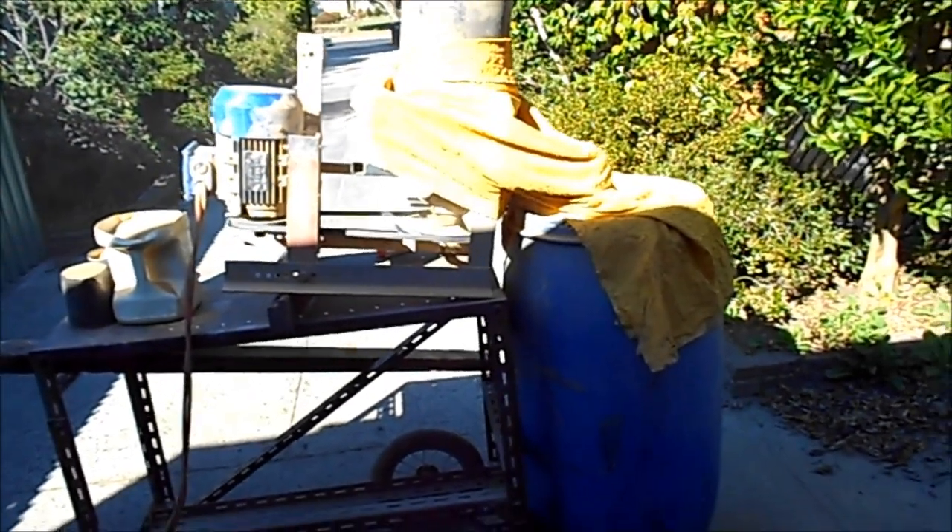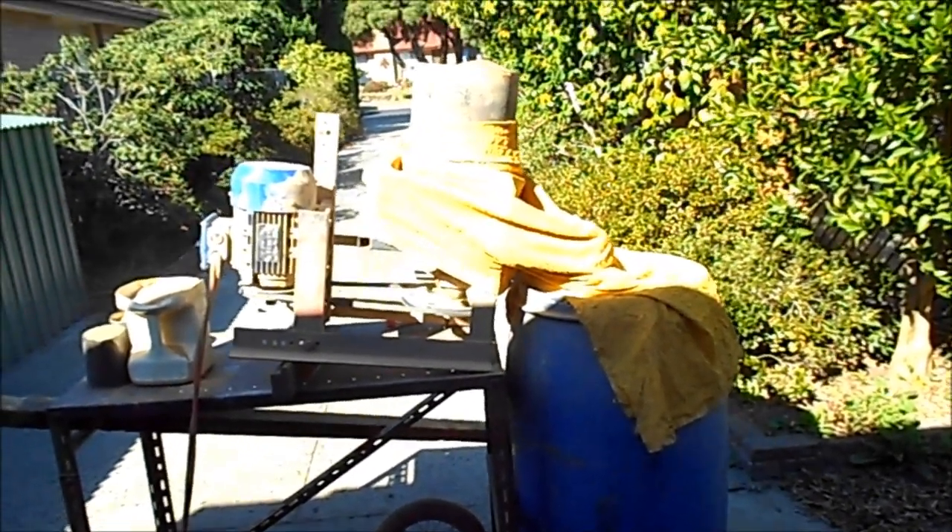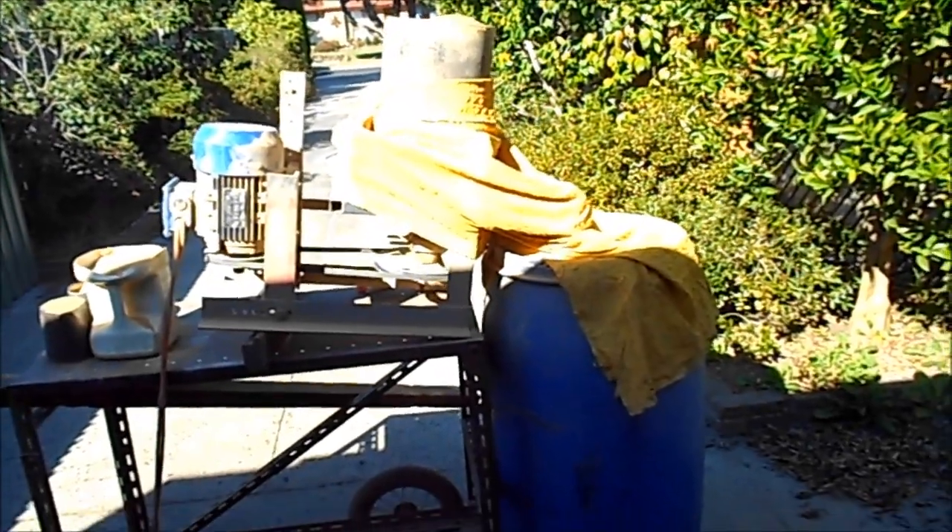I've now got the machine outside and going. You'll notice I've got it all covered up with bits of rag. This is to try and stop dust, but it's not very successful.